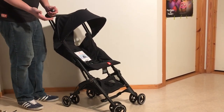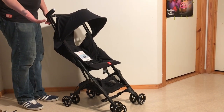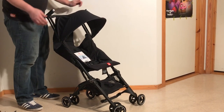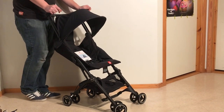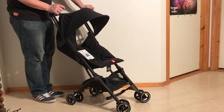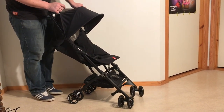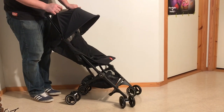In this configuration you can use it with a child from six months and up, because it has a seat of course. You can actually put a bassinet on this stroller — I've seen pictures online of people doing that — but I really would not recommend doing anything like that.